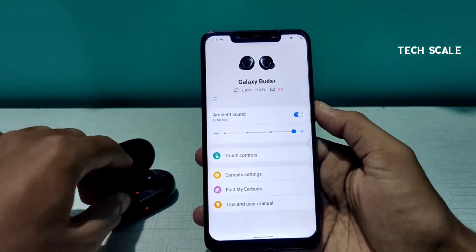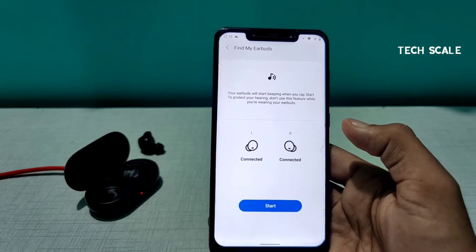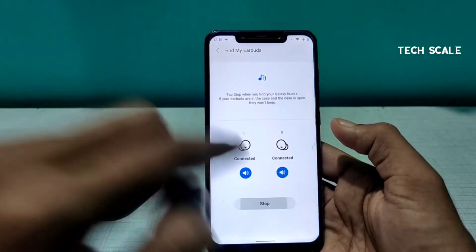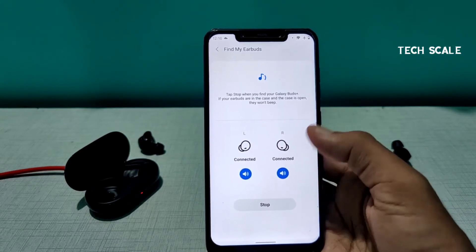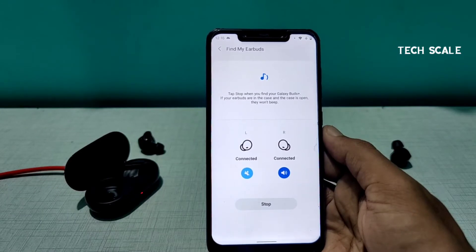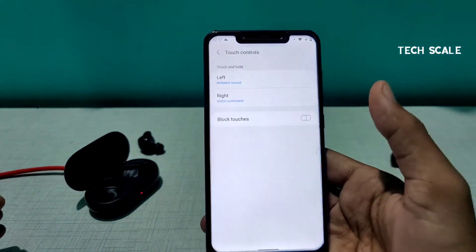Now let me show the touch controls and another feature. I'll place one earbud here and another there. I'll click on 'Find My Earbuds' — for example if you've dropped one in a room and can't find it, click Start. You can hear the sound coming from the earbuds. Turning off one stops that side's sound. The sound is very loud and works perfectly to help you find your earbuds.